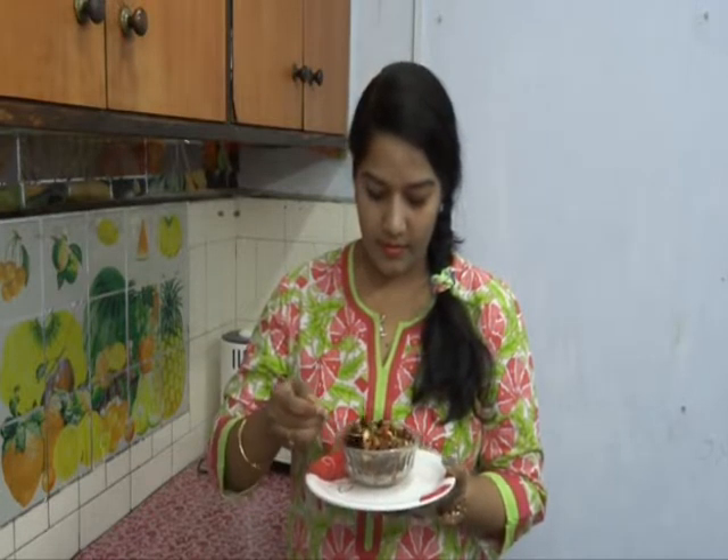This yummy and spicy chickpea salad is ready! You can have it as an evening snack or for breakfast also. Let me taste it. So nice — yummy, spicy, and tangy! Try it in your home.